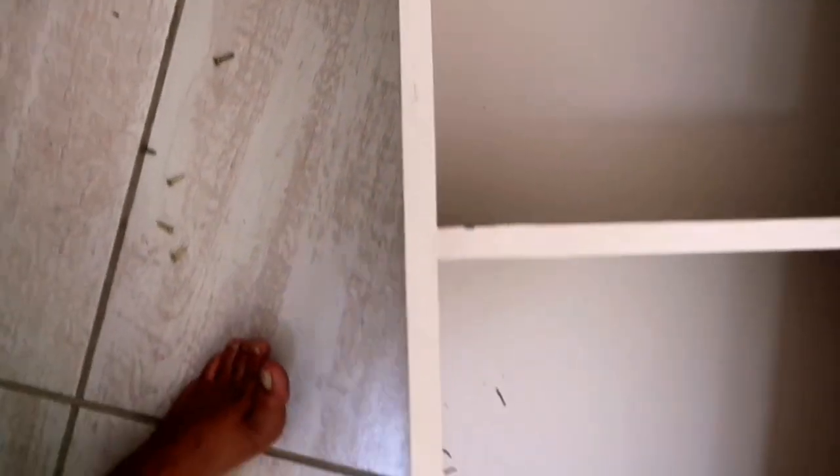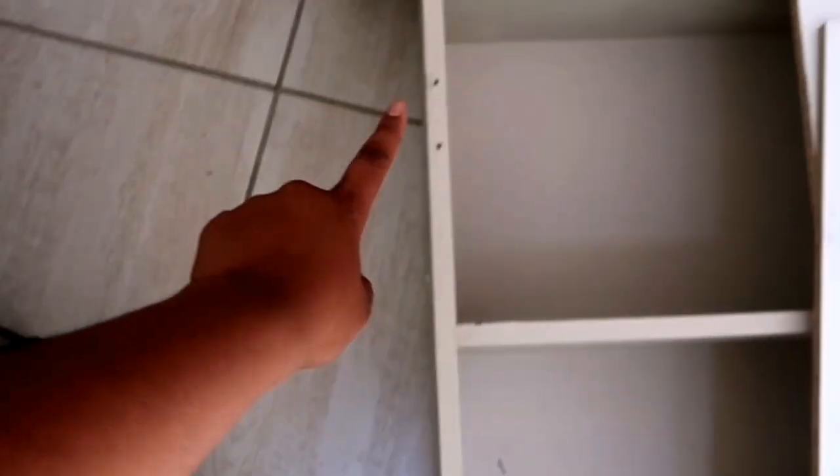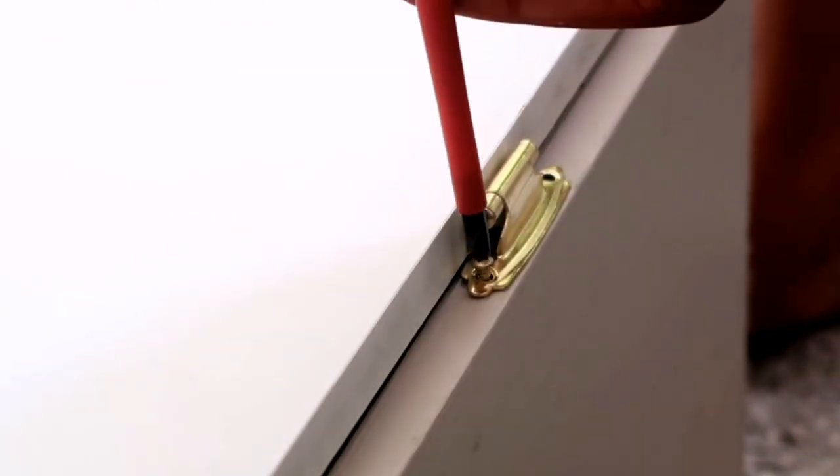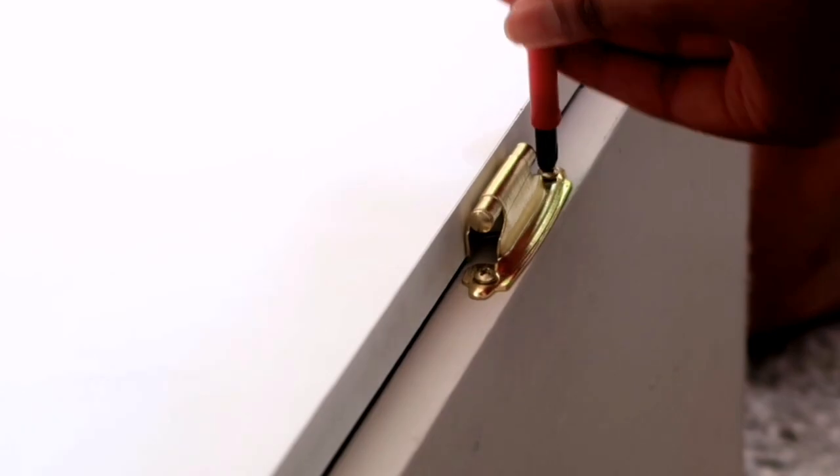I didn't film me drilling, but I basically just drilled four holes for those two hinges to go on. Now I'm going to assemble it. And the moment of truth — it opens. And it closes.